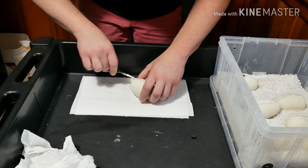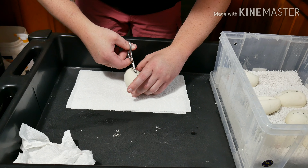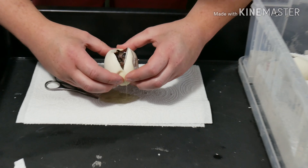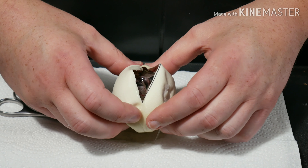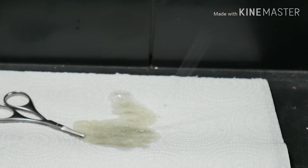Number four is going to be another double het, so it's going to be 100% het for genetic stripe, 50% het for VPI Xanthic.